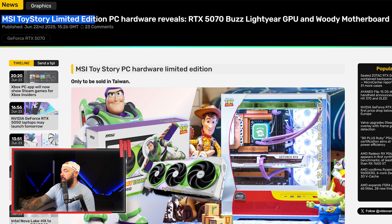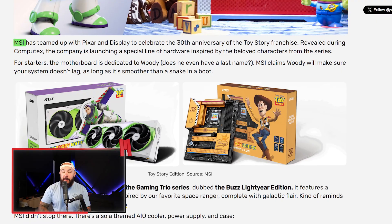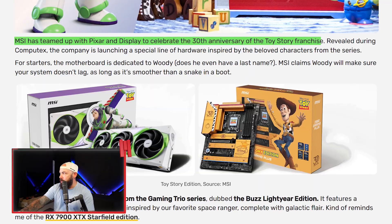MSI built a full Toy Story PC — a Buzz Lightyear GPU and a Woody motherboard — and it actually looks pretty sick. MSI teamed up with Pixar celebrating the 30th anniversary of Toy Story, revealed during Computex. The company is launching a special line of hardware inspired by beloved characters from the series, including a Woody motherboard and a Buzz Lightyear-themed GPU.